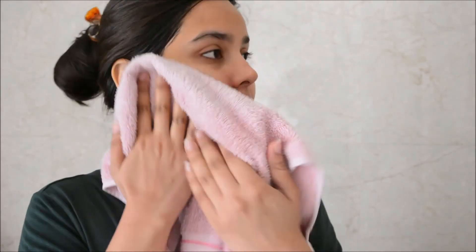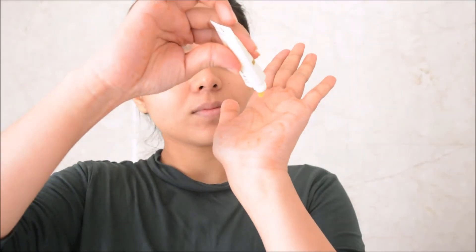Then we move on to the last step of this facial routine, which is using a moisturizing gel. The moisturizing gel was okay — it will moisturize your face and you won't feel sticky, but you will feel a wetness on your skin from the moisture. Just gently apply it onto your face and cover all the areas — the chin area, T-zone, neck, and under the eyes.